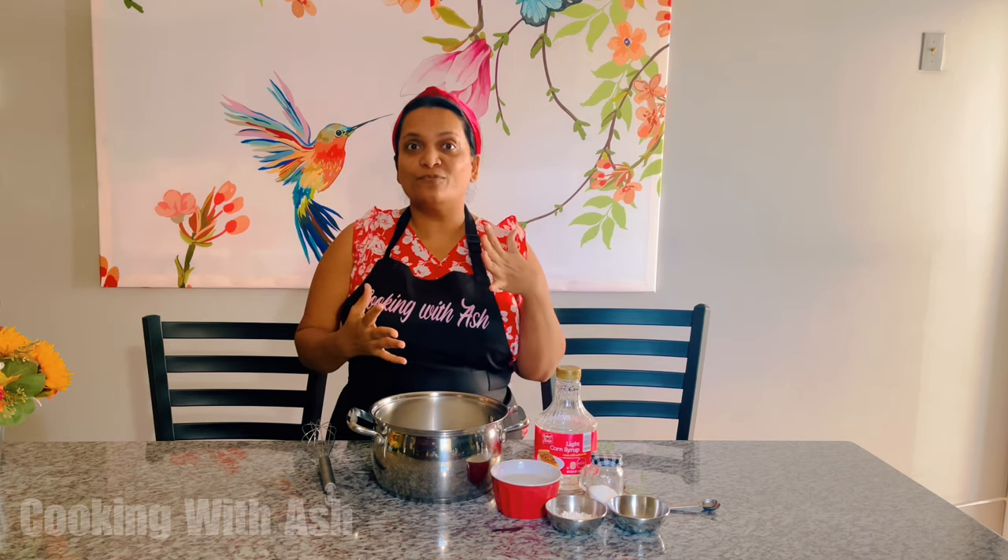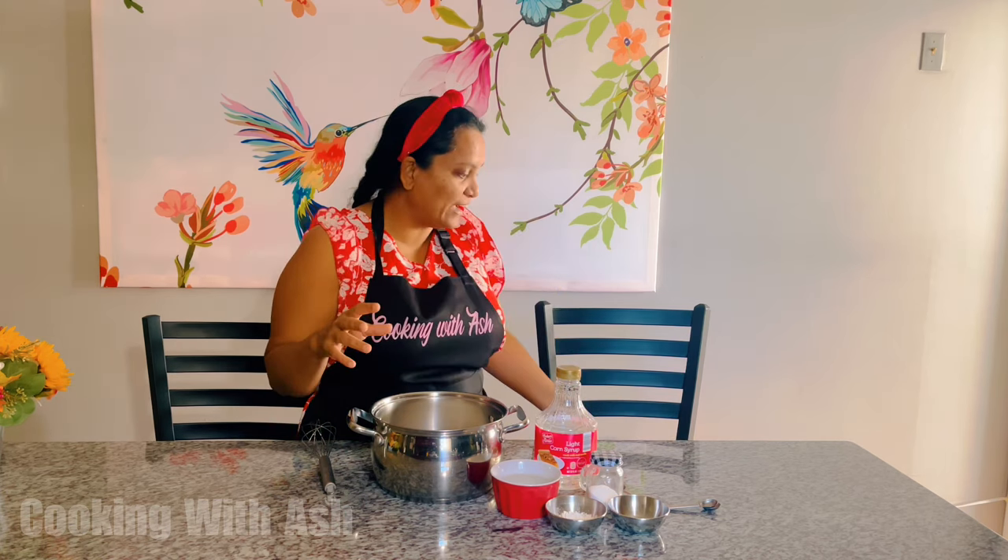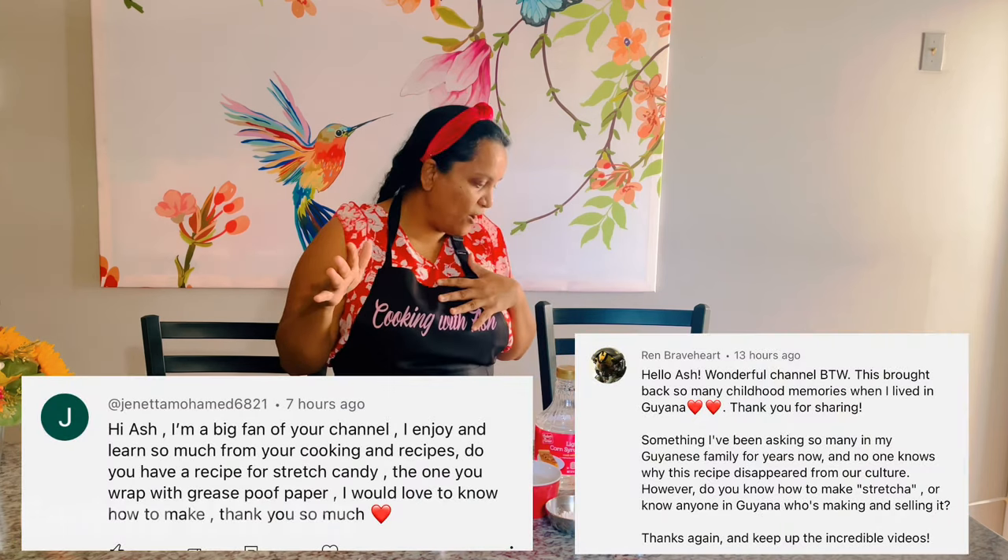I guess you guys love it just as much as I do. I want to give a big shout out to Janetta, Janetta Mohammed and Ren Braveheart. Big shout out to you guys for this recipe request. So here we go — let's prepare some delicious stretcher. Thank you for your love and support on the channel.